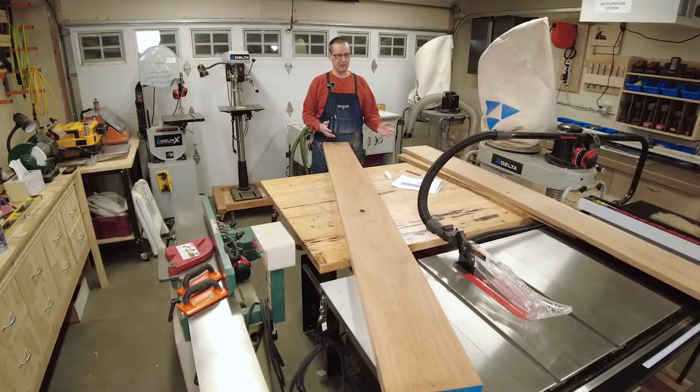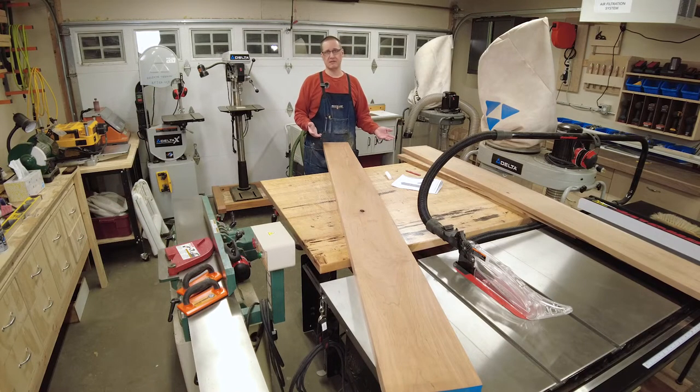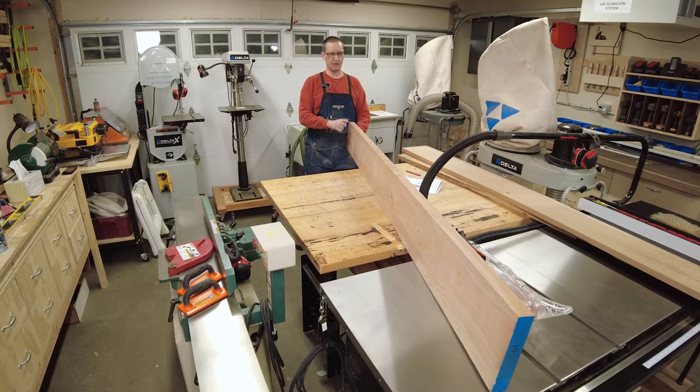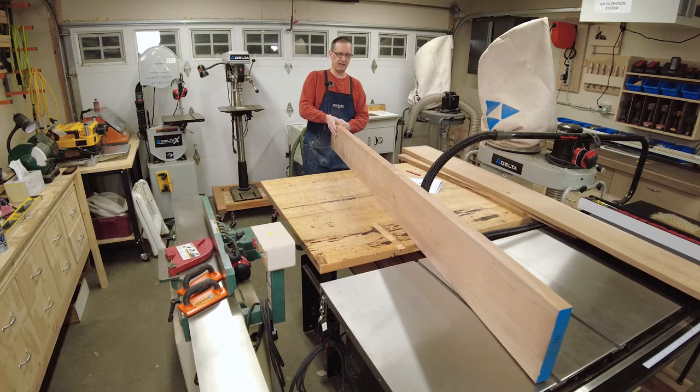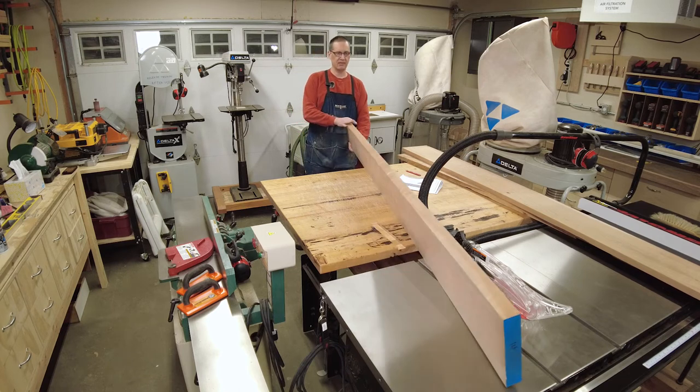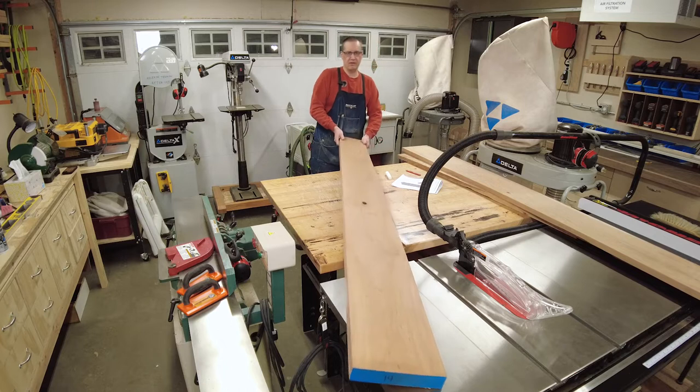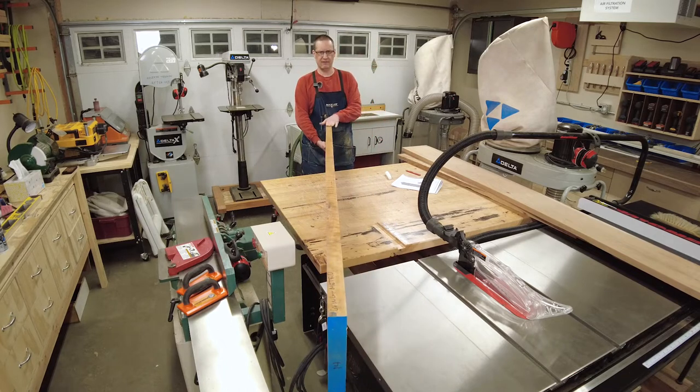I went down to my local woodworking store — they've got a pretty decent selection of hardwood lumber there — and I came home with these three boards. These three boards have already been dressed, meaning they've been planed and ripped on one side. That's known as S3S, surfaced on three sides. You've got smooth faces top and bottom, and then they straight-line rip one edge of the board. The other edge they leave rough.